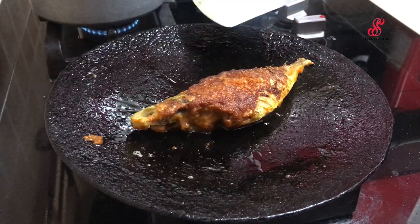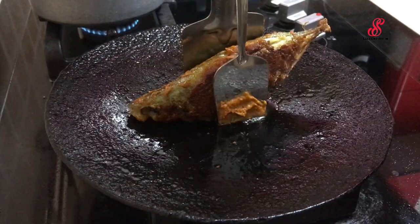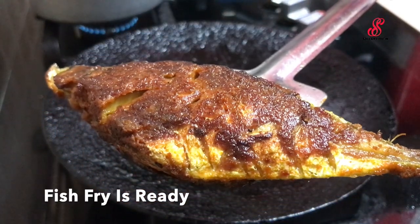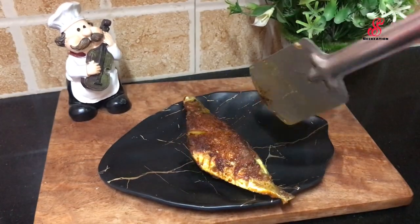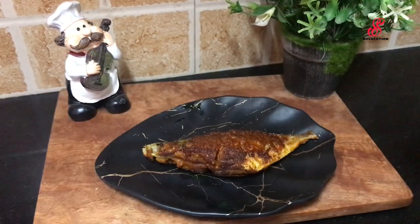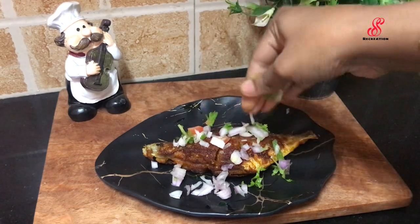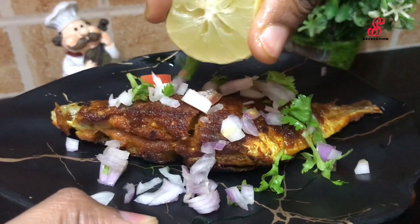If you cook it nicely on each side, you can add masala at that time. We are using a pan and cooking the fish fry. We are cooking three pieces of fish. When serving, add the fish fry to the plate. If you add lemon, you can taste it well.